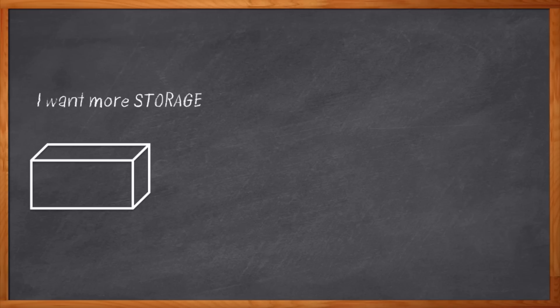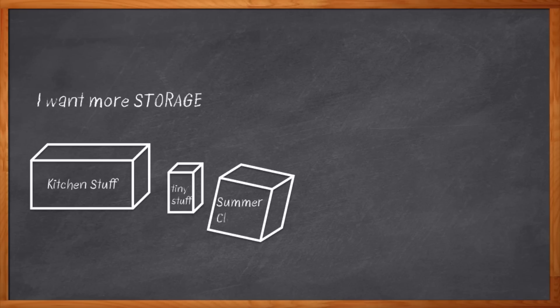I can never seem to get enough storage. I'm always looking for places to put things — short term, long term, whatever. And there is no one-size-fits-all with storage, either. That little silverware organizer? It's great for forks and spoons, but my bicycle needs a whole different storage situation. And don't get me started on those holiday decorations.